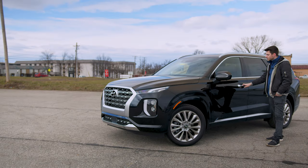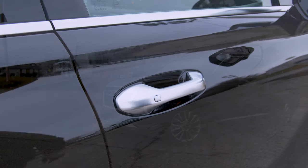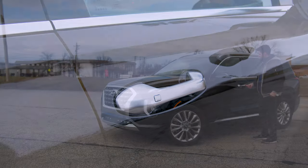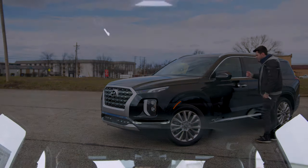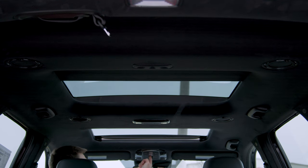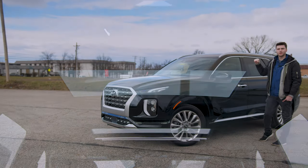Moving on to the door handles, you've got that same brushed metal look specific to the Limited. It also has keyless access, so you can lock and unlock the door using that — just push it to lock, push again to unlock and get right in. Up top, you've got a split sunroof — a smaller normal-looking sunroof up front, then moving to the back you get a panoramic section that extends into the second and third rows, which looks really nice.